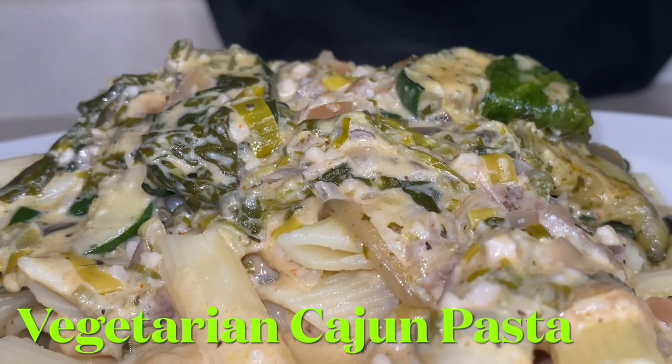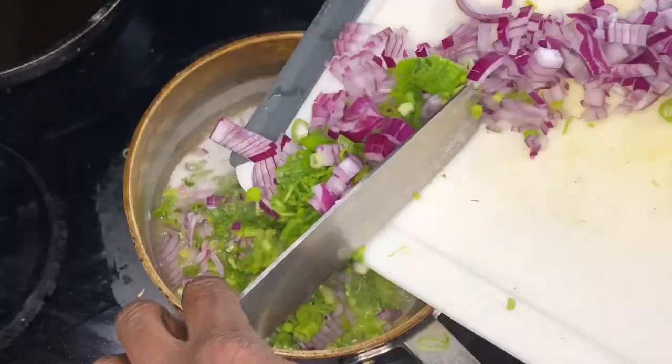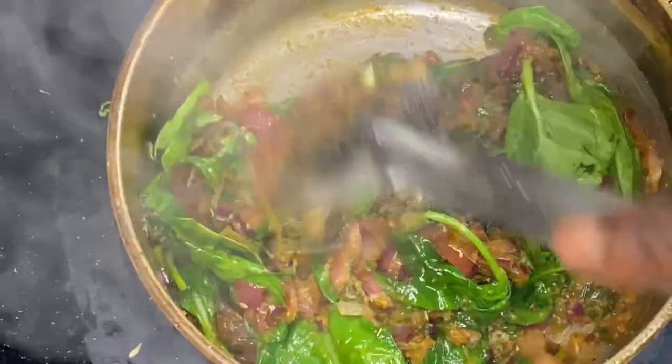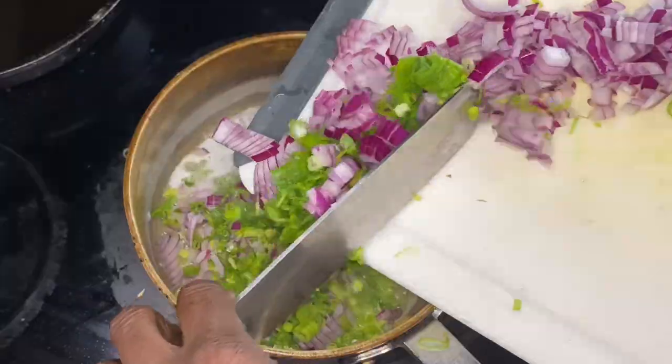Hey y'all, thank y'all for tuning in. If it's your first time, welcome. If you've been here before, welcome back. We're gonna go over some Cajun pasta game day style. We're gonna get it right and get it going. Y'all ready?